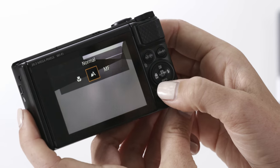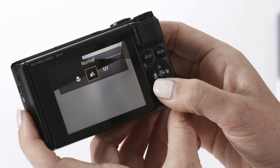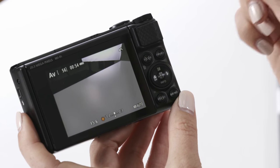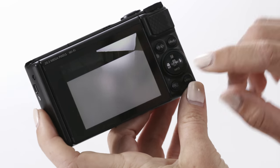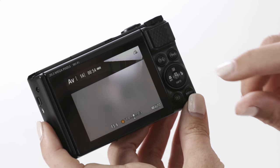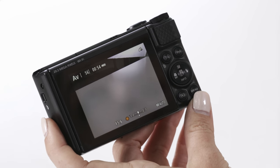On the left hand side of this control dial you'll notice a little flower symbol marked MF. The flower symbol is for macro, which allows you to focus on things close up to the camera. MF stands for manual focus, where you can adjust the focus ring manually. On the bottom of this dial you'll see info — by pressing info you can change how much information is displayed on the screen. There are three different options: more information, less, or a completely blank screen.